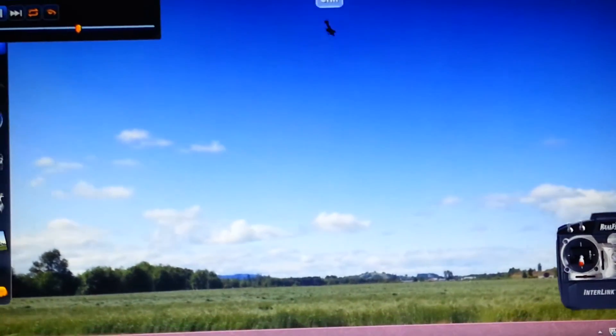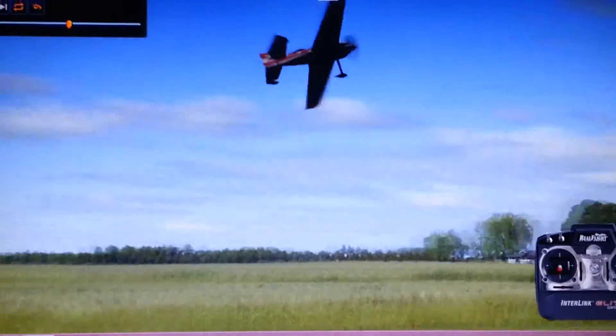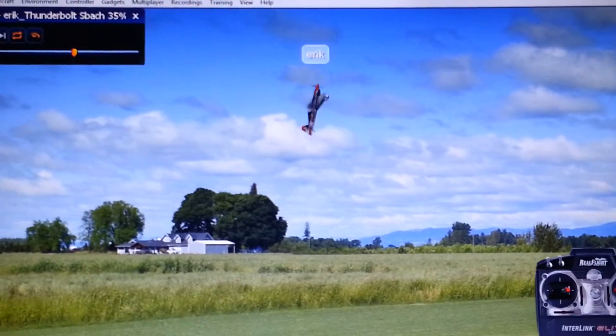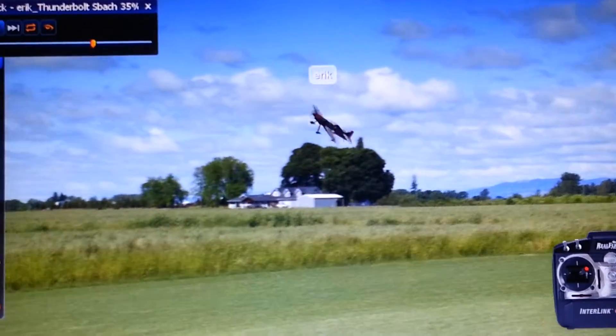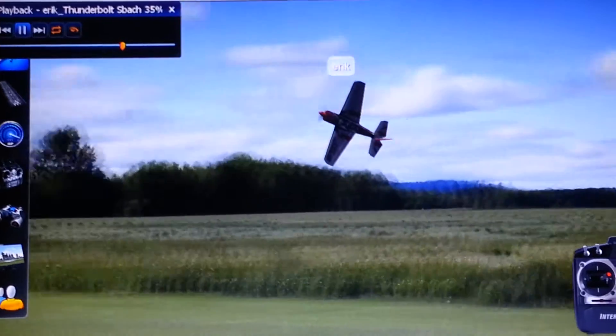Another tip: always, always use your throttle. Your throttle's always going to be your best friend when you're flying 3D. Basically, throttle will get you onto anything — I've never had a problem where I didn't have throttle.